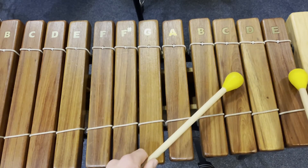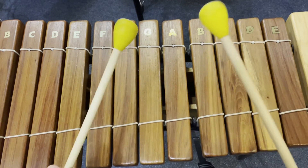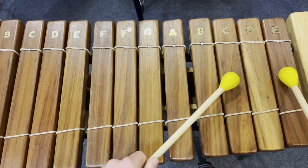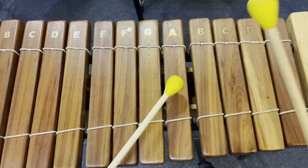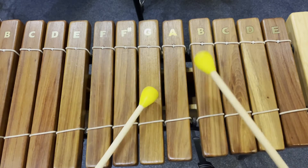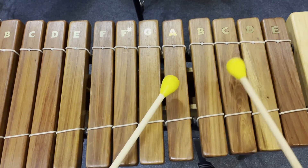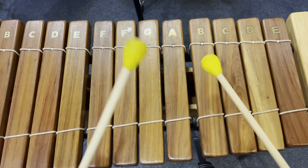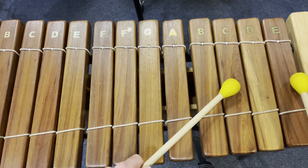Doing this whole section from the start. And again, three and four and. Now putting that together with the first section. Three and four and.